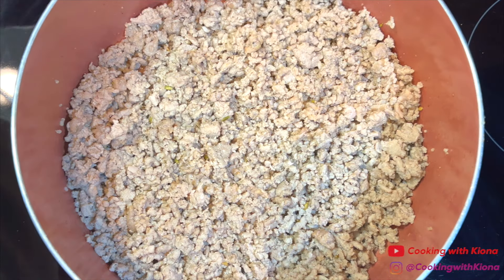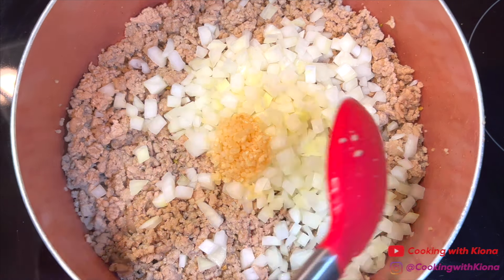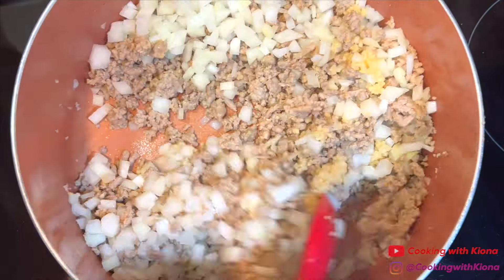After you've finished cooking the meat, add 1 diced onion and 1 tablespoon of minced garlic. Then cook the onions and garlic for about 2 minutes.